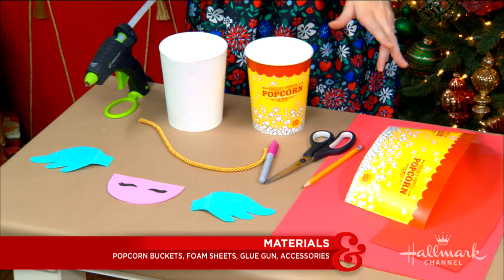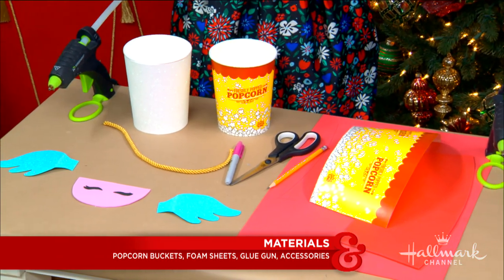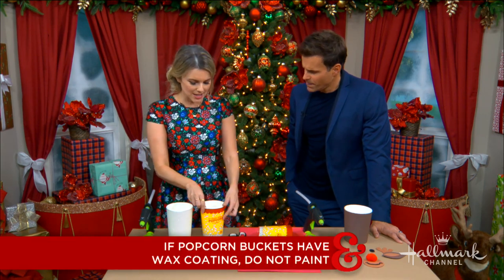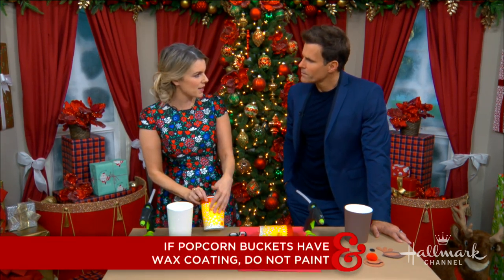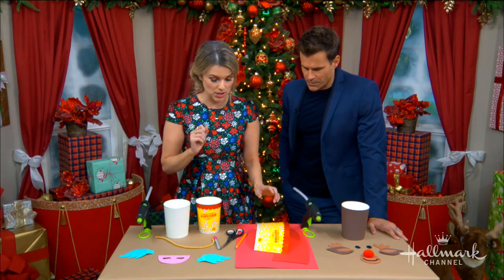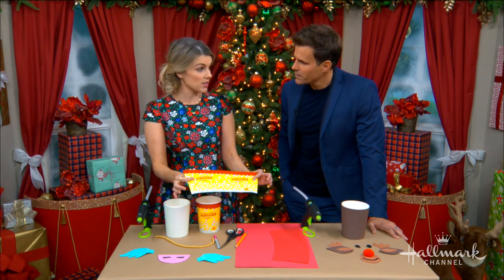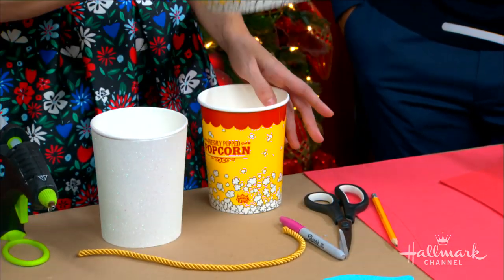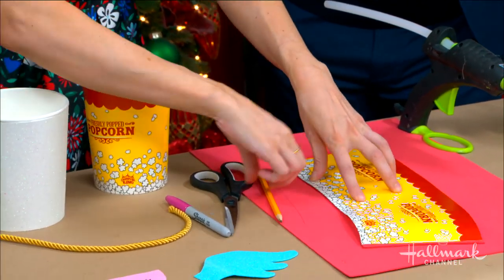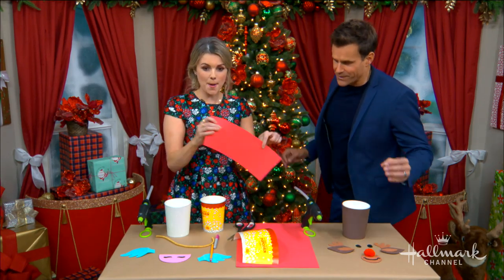You're gonna want some foam sheets to decorate the base of your popcorn container. The reason you use foam sheets instead of painting is that these containers usually have a wax film on the outside, and the paint might not stick. So you can use construction paper or foam sheets. The first thing you want to do to get the right shape is take one of the popcorn containers and deconstruct it to get the outside of it — use that as your template so you're getting exactly the right size and shape. Lay it down on your foam, trace it, cut it out, and you've got the exact shape.